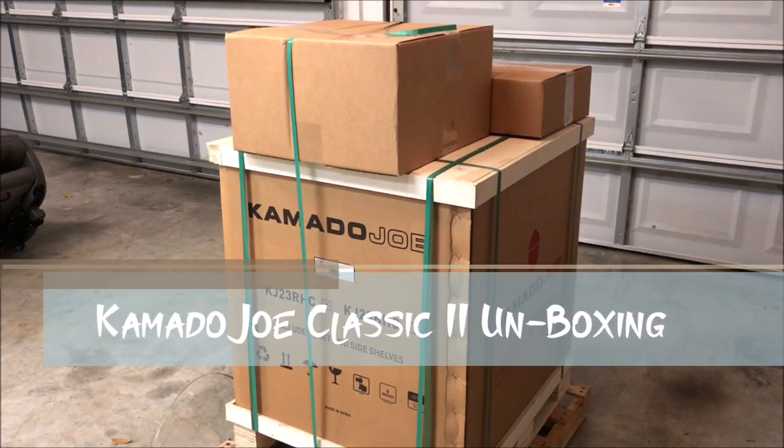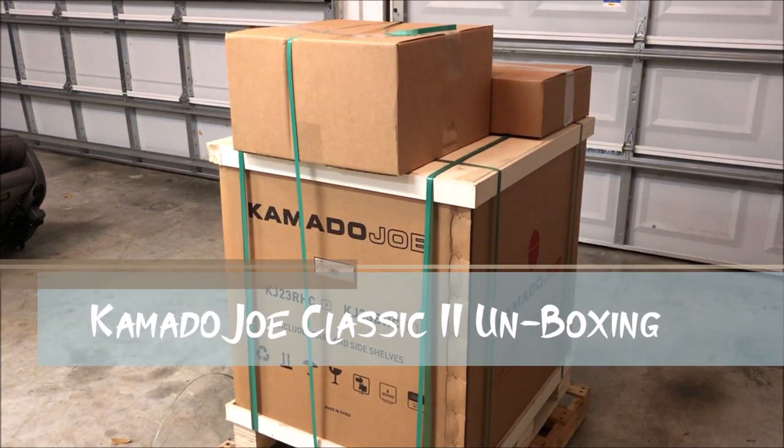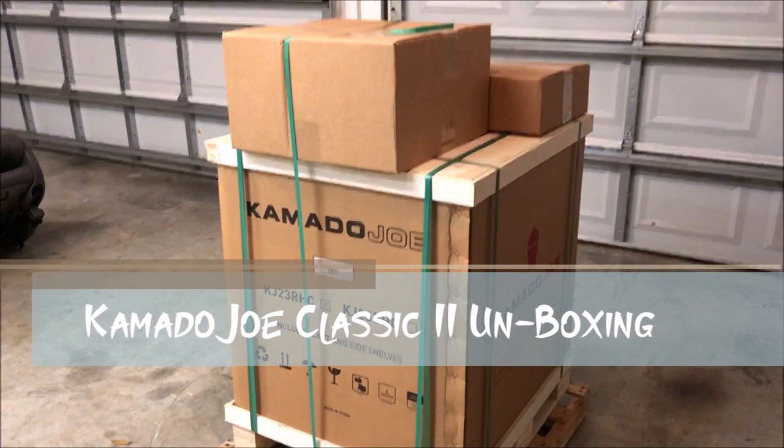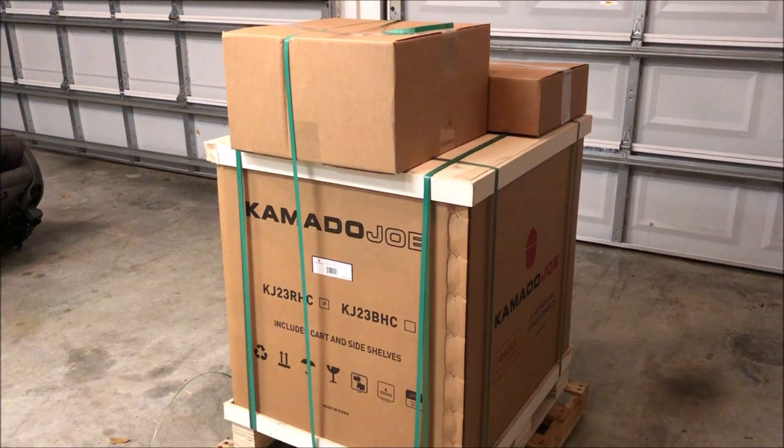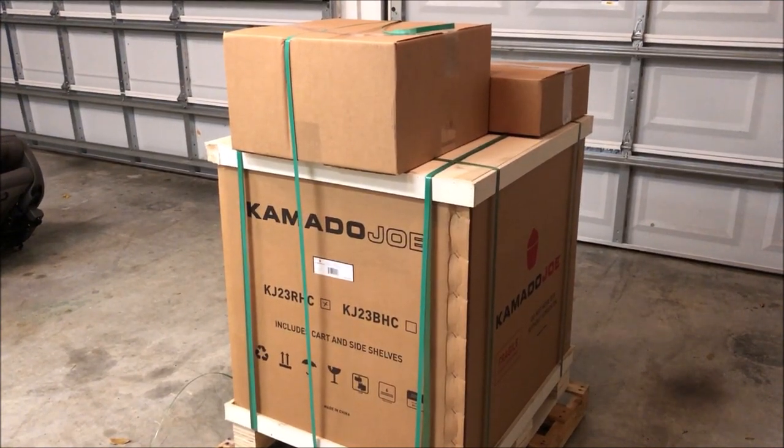Hey y'all, welcome back to the Fire and Water Cooking Channel. Check it out — I got me a new toy to play with. Going to do a quick little unboxing here. I don't know how quick it will be, but this is my new Kamado Joe Classic 2 Ceramic Grill.